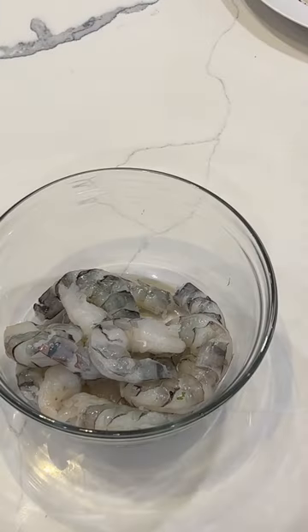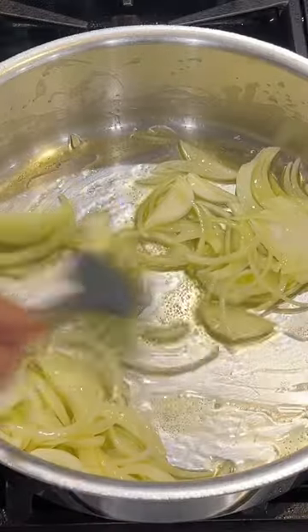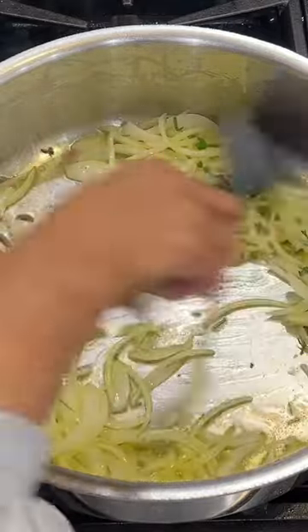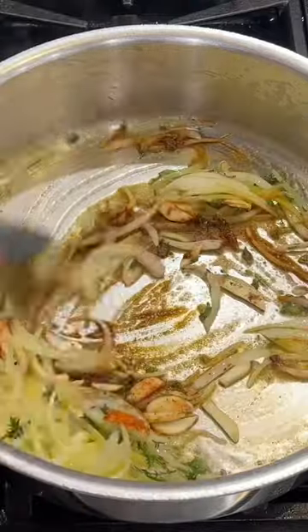Just season the fish and the shrimp with some salt and fresh ground black pepper. I then add this to some beautiful aromatics that I've cooked for a few minutes — lots of good fresh herbs, lots of garlic, beautiful spices like cumin and paprika.